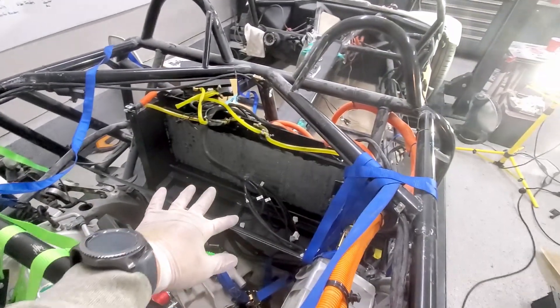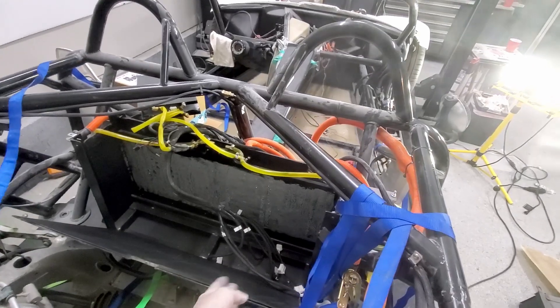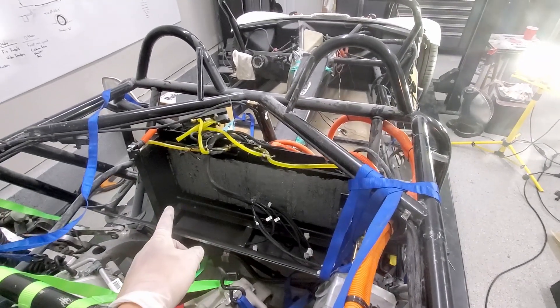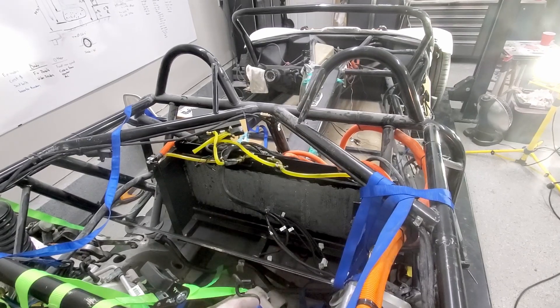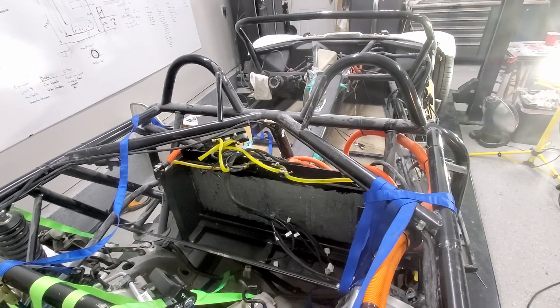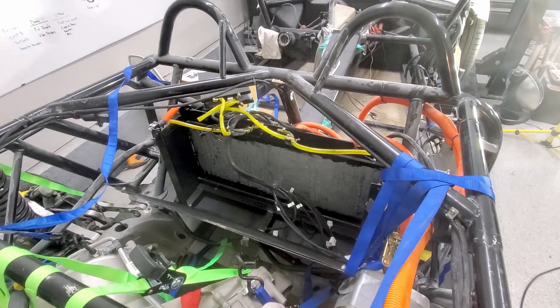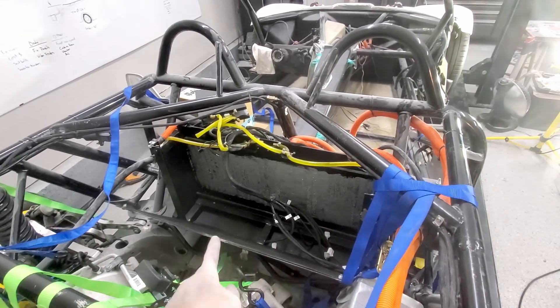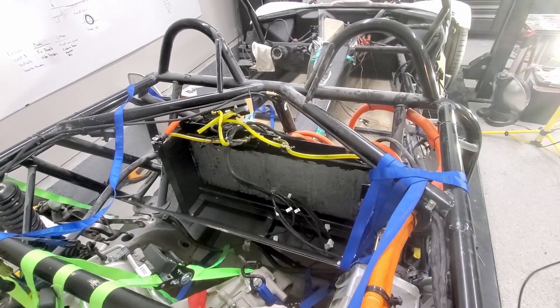I put this flap down to access those battery modules. Got those four modules out. I still have the big heat sink cooling plate in. That might be one of the areas where we're having some issues, so I might end up taking that one out as well. I don't really see any leaks or anything down the bottom of the battery tray, so that's good.